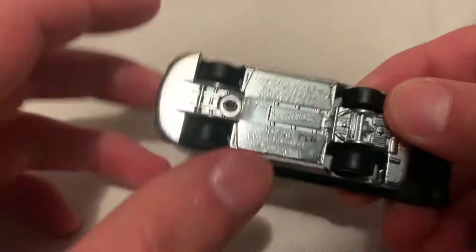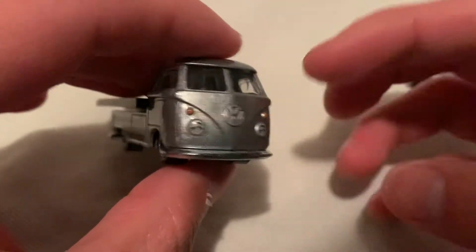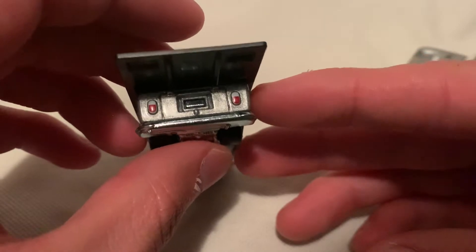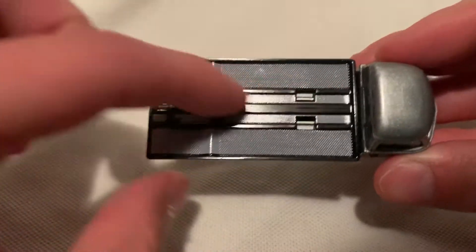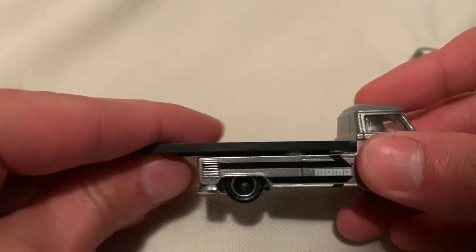Metal body, metal base — unpainted base. Excellent details on there: got your headlights, your emblem, the big Volkswagen logo detailed in there, taillights of course as well, new license plate. It's all right, and even the bed is detailed in there — nice texture to it.